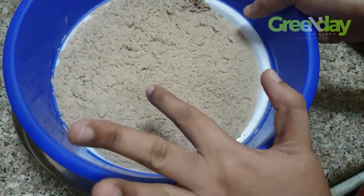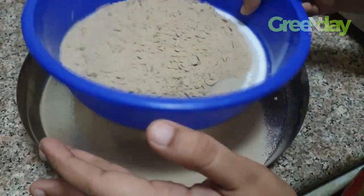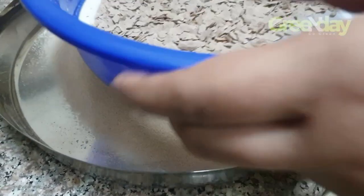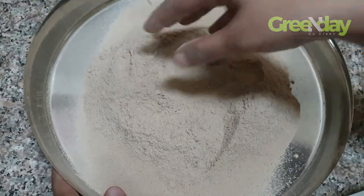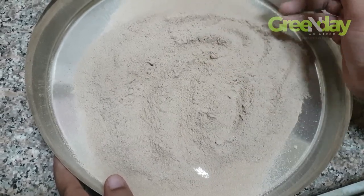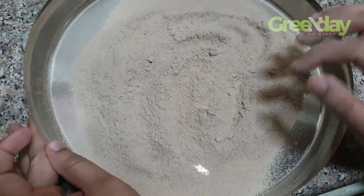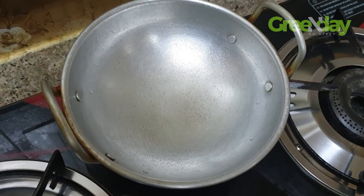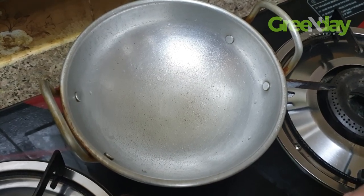After we cut the oven a little bit, we will cut it again. You are making it a little easier to keep it in time. I will put it in and put it in the oven.